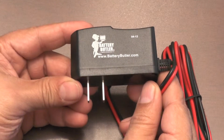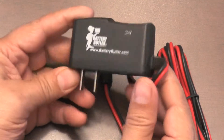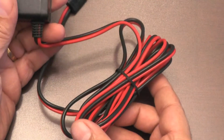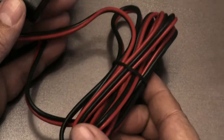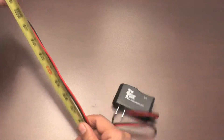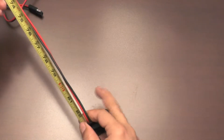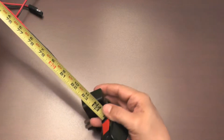Here's where you can get more chargers at batterybutler.com. And this is the power cord that goes out to the various adapters. The cord length is a very generous 7 feet.